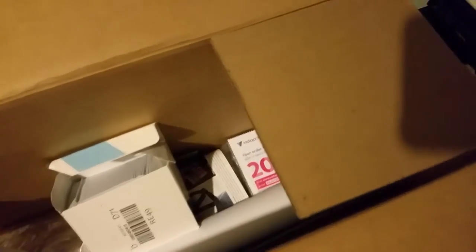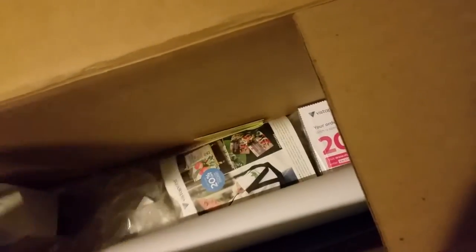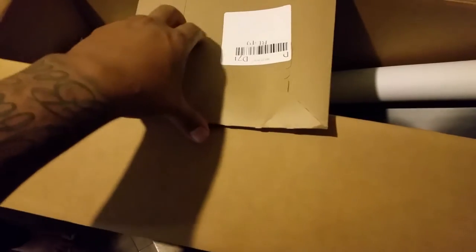Let's see what else we got in here. More cards. Open this one up. Let's see what else we got.